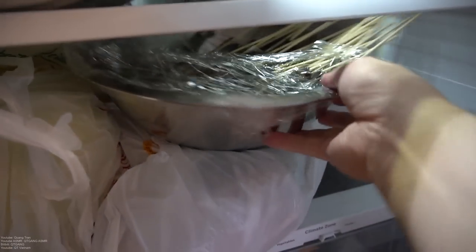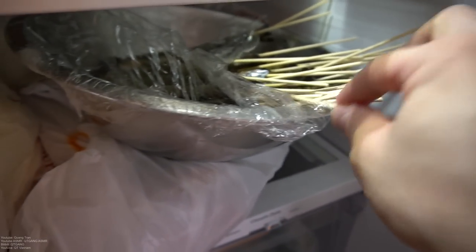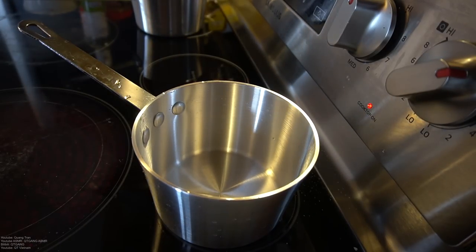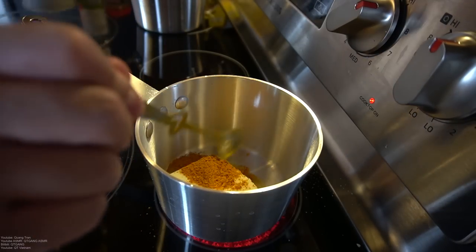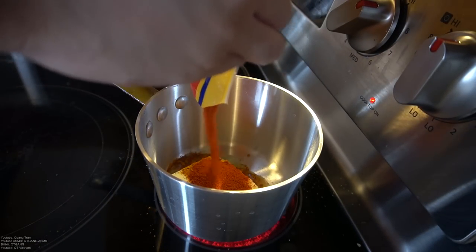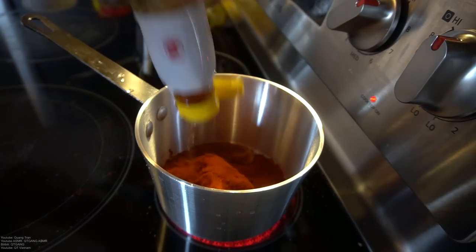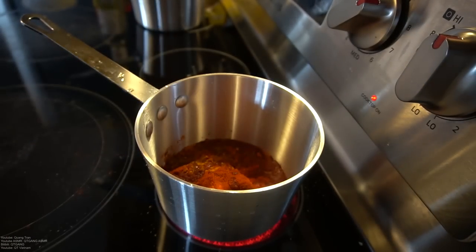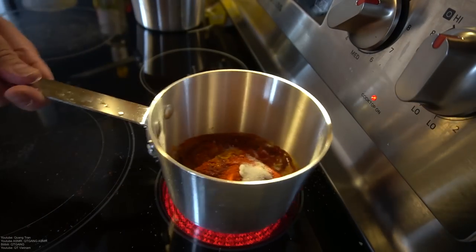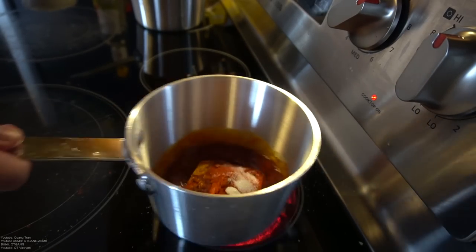Into the fridge it goes. I got some shrimp here, which I did skewer. I'm just going to throw some butter and seasoning on it. One cup of butter for the shrimp. A teaspoon of turmeric. Two tablespoons of hot chili powder. A tablespoon of fish sauce. And just a teaspoon of sugar. Let that melt and cook up. This is our seasoning for our shrimp when we grill it.